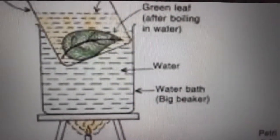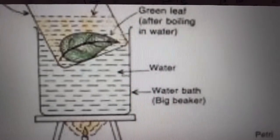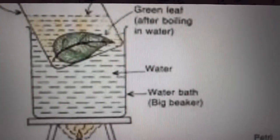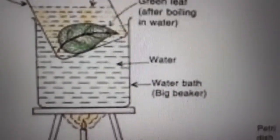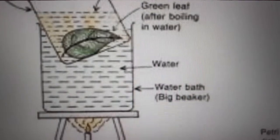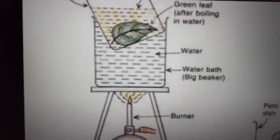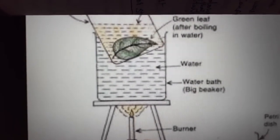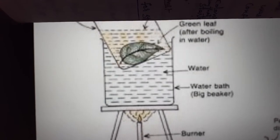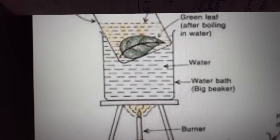Then transfer the leaf into another beaker with alcohol using a brush. The leaf in alcohol is boiled over a water bath for 10 minutes. We use a water bath because alcohol is inflammable and easily catches fire, so to avoid that we boil the leaf in alcohol using a water bath. While boiling the leaf in alcohol, the chlorophyll from the green area of the leaf will be removed, and the total leaf will be decolorized, appearing pale in color.